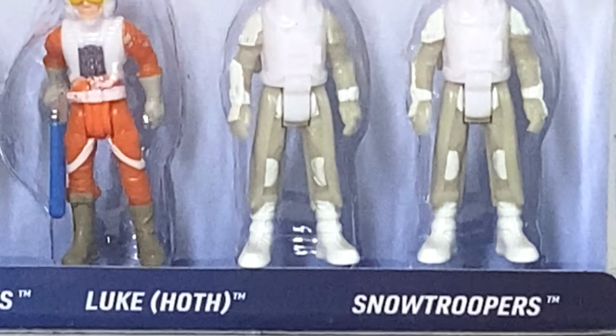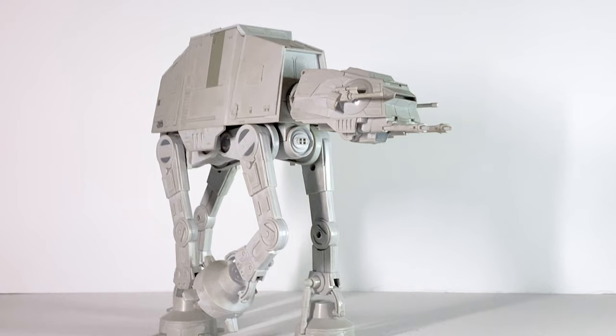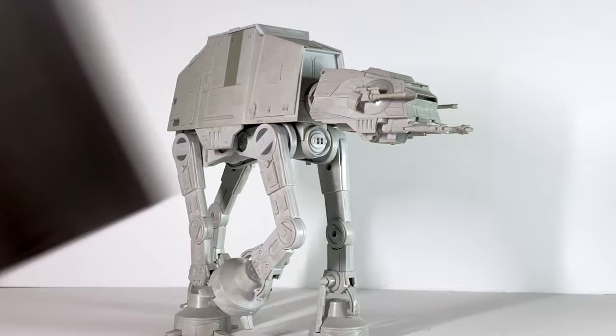Now that we have the big walker out of the box, we can go ahead and start looking at the 18-plus advertised features and lights and sounds that are all over this thing. But before we can do that, we have to look at the included instruction manual. This thing comes with a manual, so let's look at what's inside.